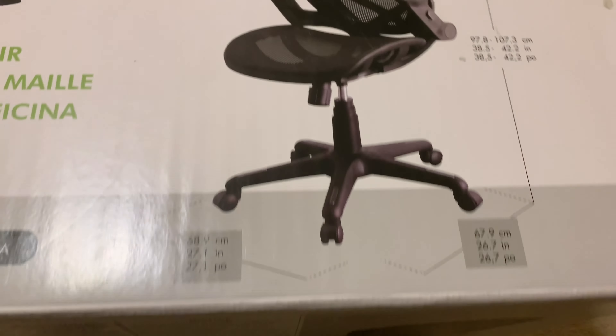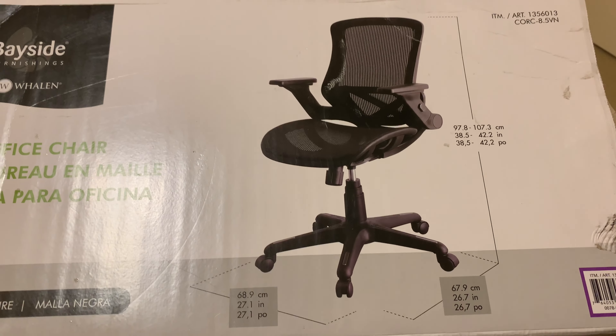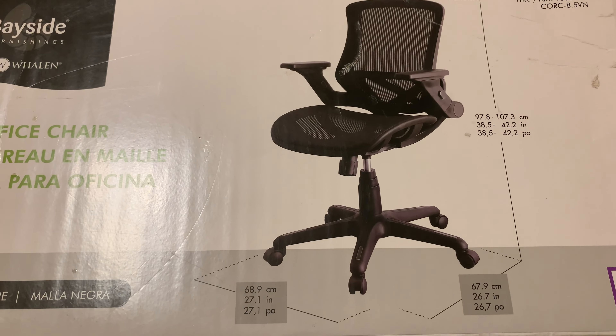It's fully adjustable. The only color it comes in at Costco is black mesh, but maybe on Amazon or other places they might sell it in other colors — Costco seems to always carry the black one.